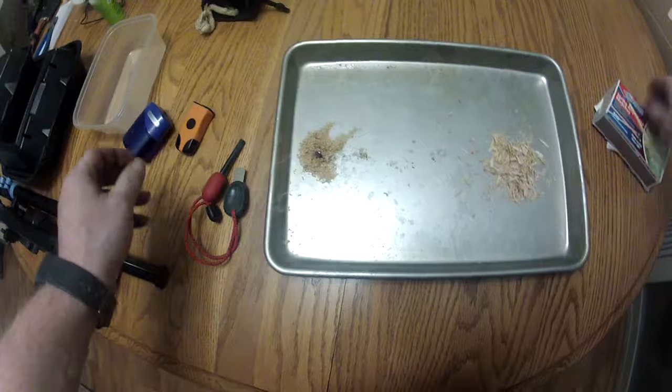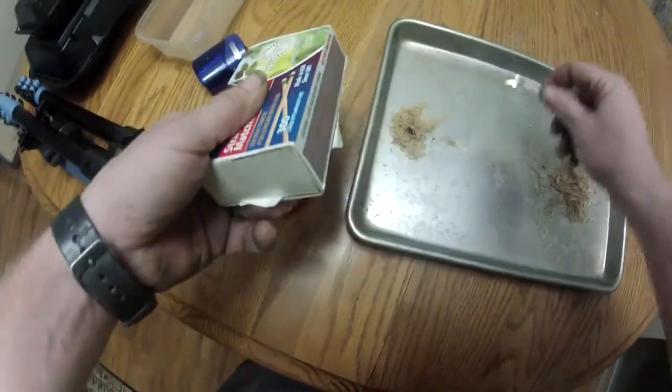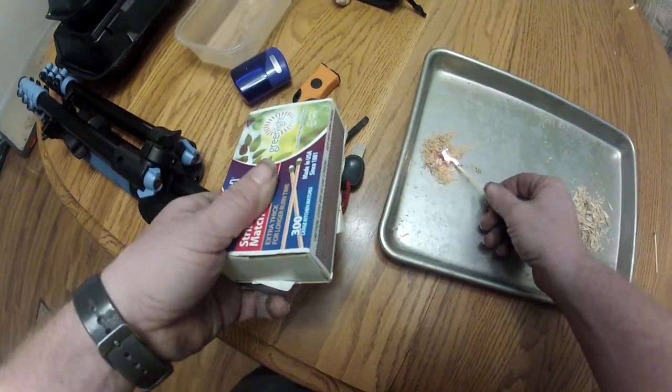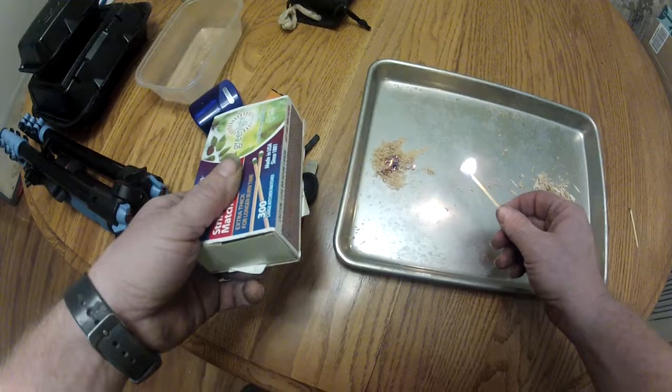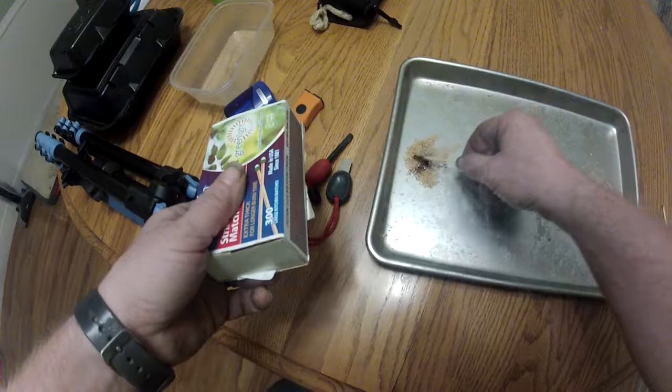However, given a Strike Anywhere match, starting with the cheese grater tinder — you'll notice it very readily comes to fire. It also burns out if it's not fed as tinder.